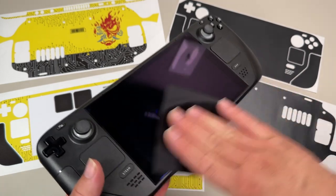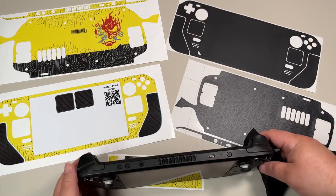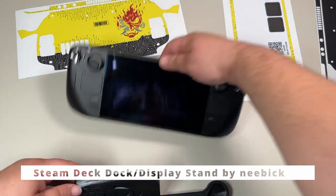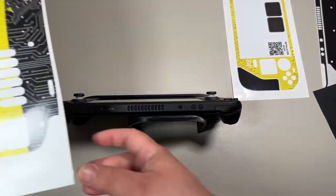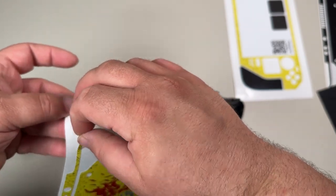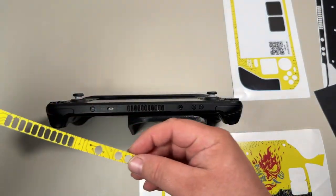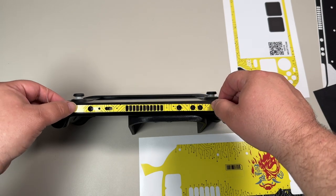I got the 256 gigabyte edition and ended up getting a 512 micro SD card when I got the Steam Deck. I found out I could install about 15 games between both the internal storage and the micro SD card, which was nowhere near all of my Steam Deck compatible games. So over time I waited and on Black Friday I ended up getting a one terabyte micro SD card from SanDisk.